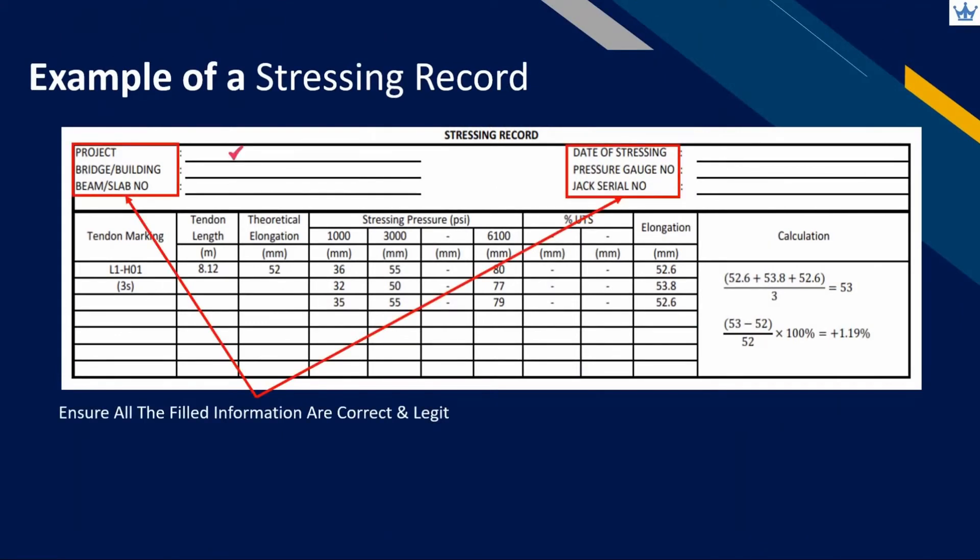Project name and type of structure must be filled by the operator. Beam or slab marking is needed for identification. Ensure that the date of stressing is correct. Ensure that the pressure gauge and stressing jack serial number tallies with the calibration certificate and actual machine used at site.